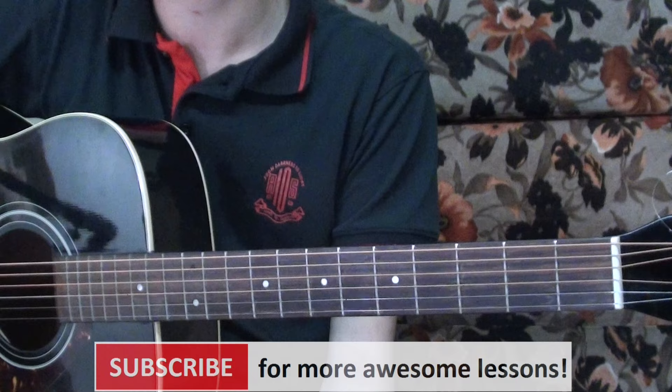That's the whole song. Thanks for watching. I hope you guys really enjoyed it. If you have any questions, feel free to leave them in the comments below. I'll see you in the next video.